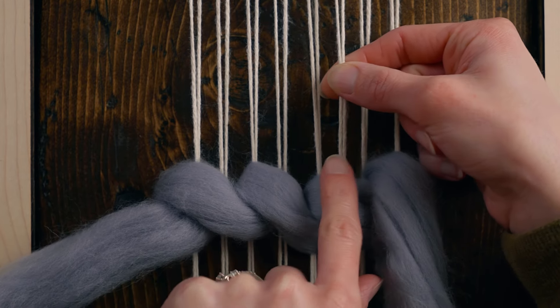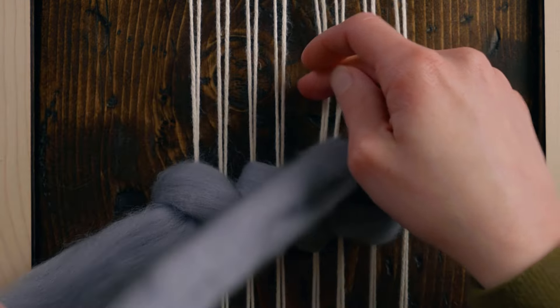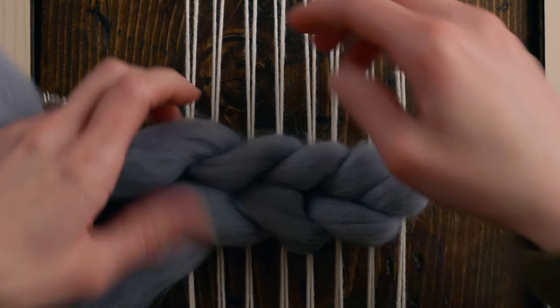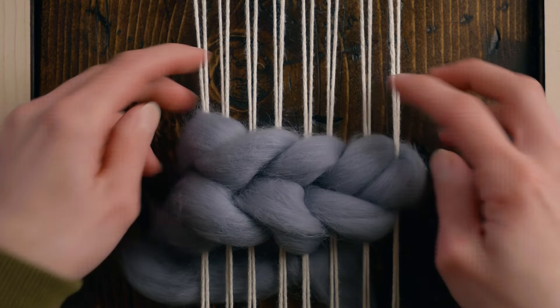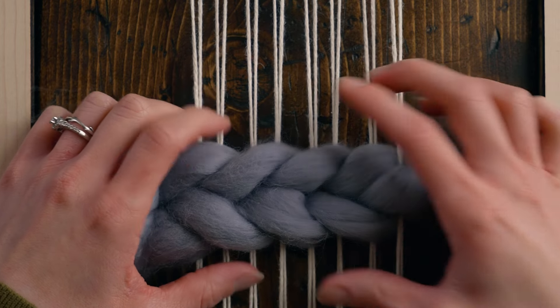You can see that's between where we were — these were the ones we were skipping in the last row. Now we're going to go around them, but this time going from left to right so that my sumac stitch is going in the opposite direction. Skipping two, taking the next two, going from left to right, skipping two, going around the next two. And that is sumac stitch with wool roving.